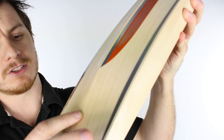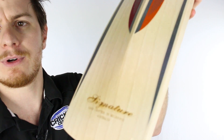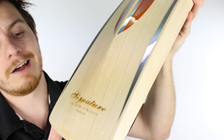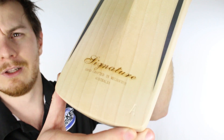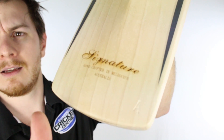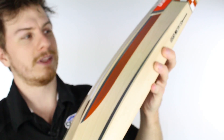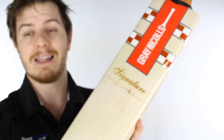Its spine runs almost to this Signature label on the bat — I'm going to get in real close there to give you a look. By Signature label I mean a laser-engraved Signature logo, which looks fantastic. As you can see, they're super happy with Gray-Nicolls on this bat.